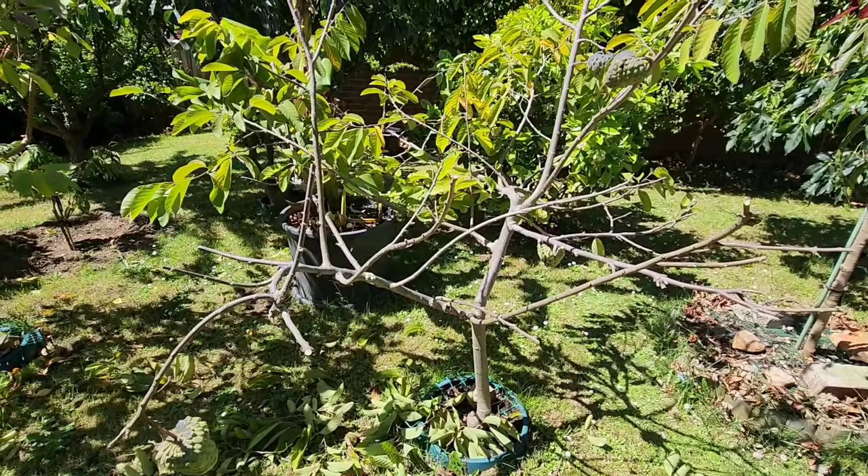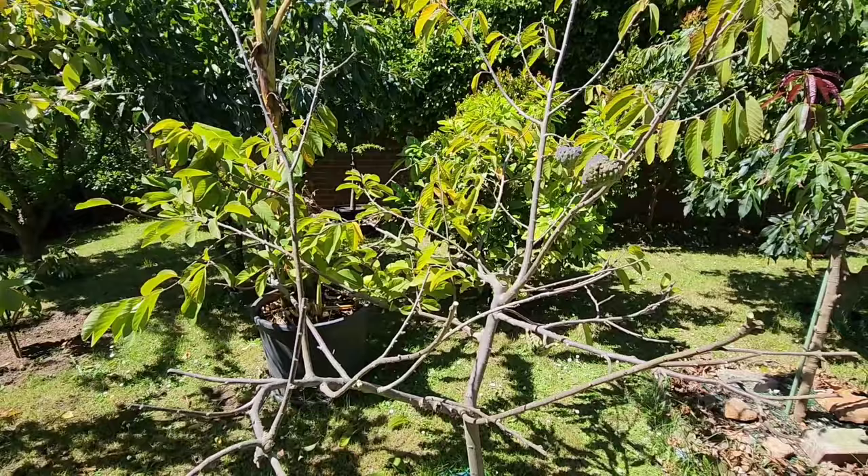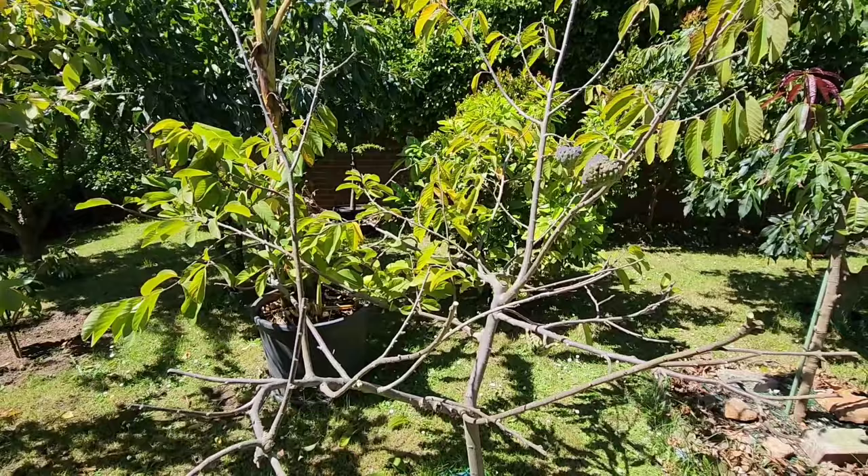This applies to the atemoya and the cherimoya for sure. I'm not certain about soursop and rollinia, but I don't see why not — they're all related, in the Annonaceae family. Now I'm going to do the other half of the tree.